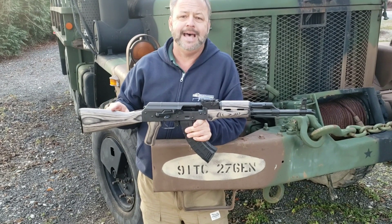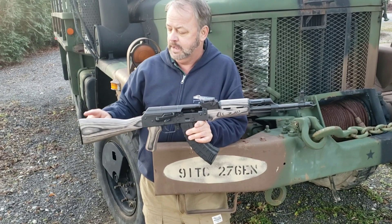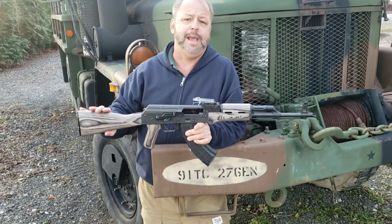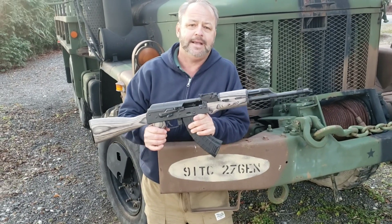This laminate stock set is a US-made custom laminate stock set with a matching pistol grip. It has a smoky gray laminate finish, which is really cool — it kind of sets off the black on the gun.